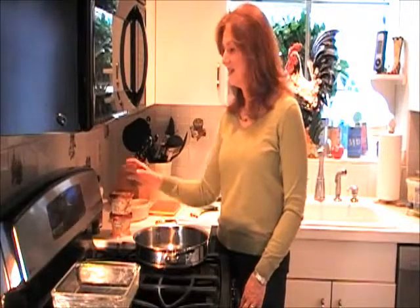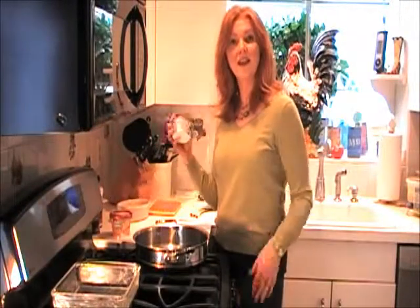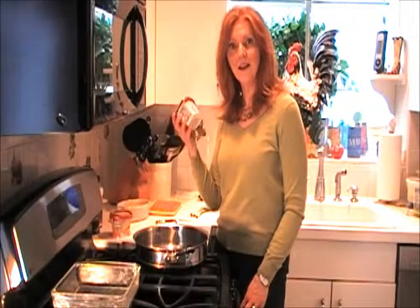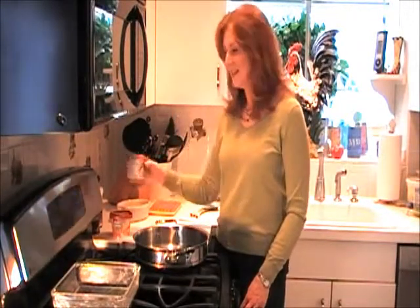I have made this casserole many times over. It consists of potatoes, sausage, a cream sauce, and cheese. What I thought I'd do is substitute the cream sauce with the original Philadelphia Cooking Cream. And talk about making my life easier and delicious — this is the product that will do it. So let's get started.